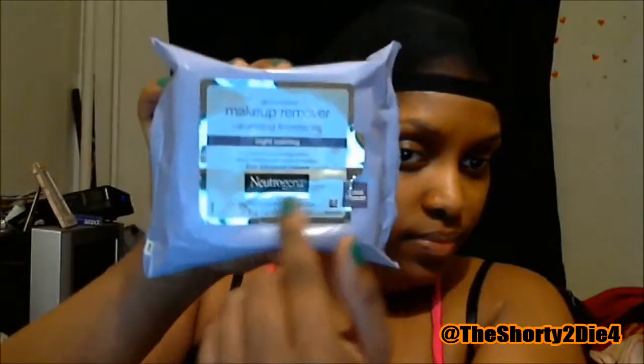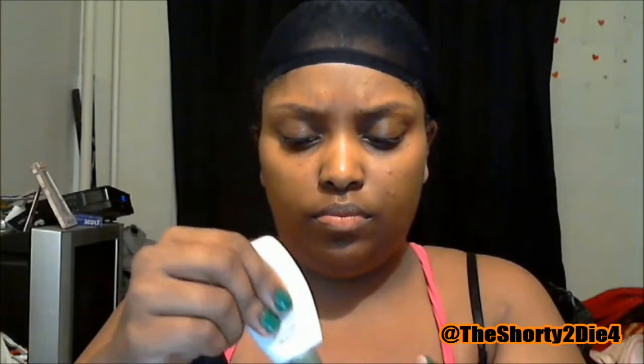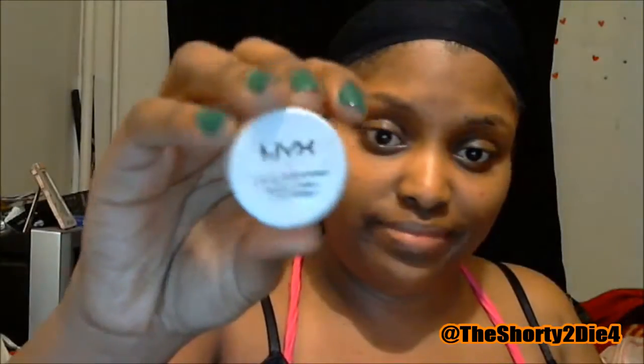First things first, even if you wash your face, I would like it if you went over it with at least a makeup remover wipe. I am just going to be applying this Aveeno Daily Moisturizing Lotion to prime the look. I always suggest that you moisturize before any kind of makeup, even if it's just a basic look. I'm going to put that all over my face and wait for it to dry before I apply anything.